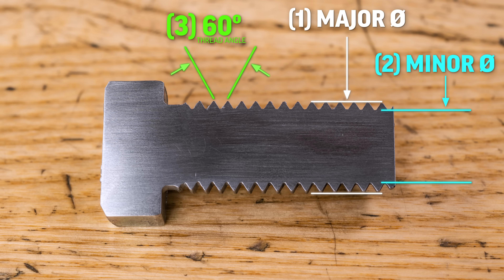Number three, our thread angle, which is typically 60 degrees for a common screw. And number four, our pitch, which is the distance between each thread.